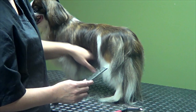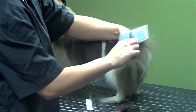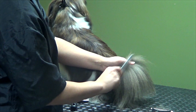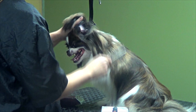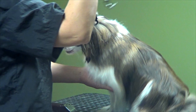Especially where there's lots of feathering on the rear end and stomach. I'm just going to carefully go over the whole body to make sure all the hair is flowing and there aren't any little mats. Over her ears too — make sure there are no mats back there. I'm going to turn around and do the same thing on the other side.